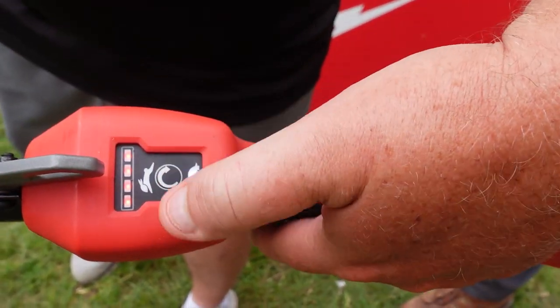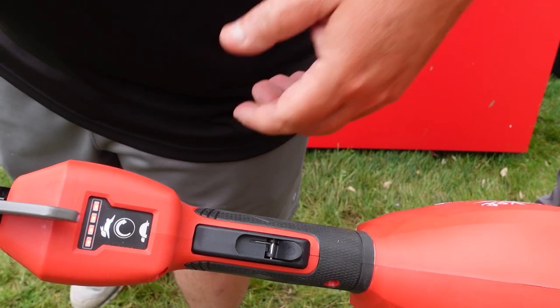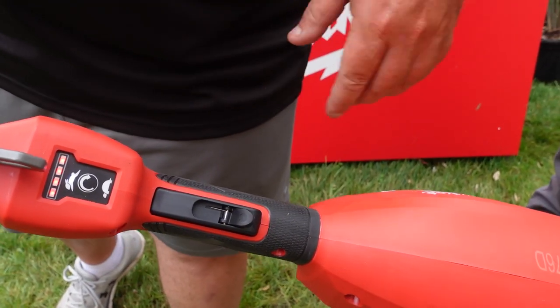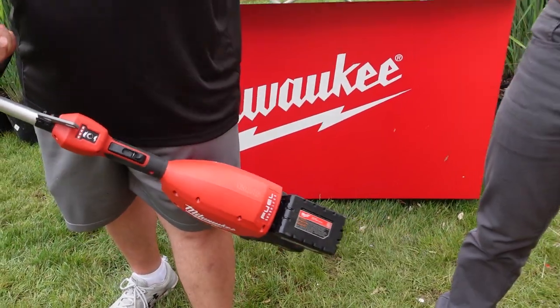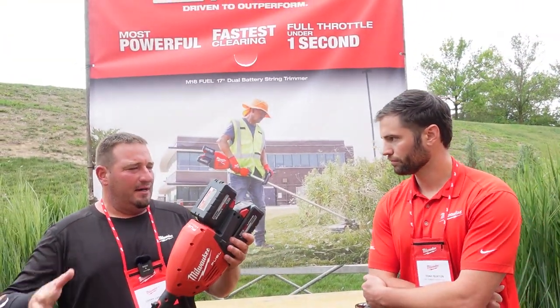The trimmer has different speed settings — a slow and a high (rabbit) mode — along with a battery compartment display showing battery life. There's also a harness attachment point, which you may need if you plan on using this for extended periods of time.